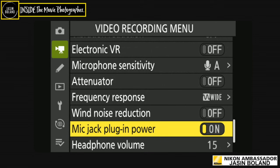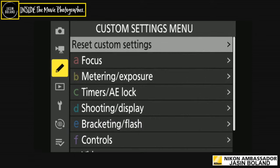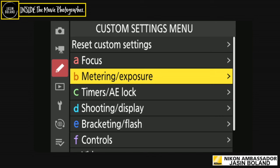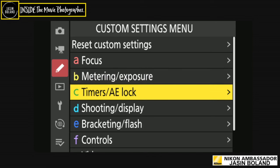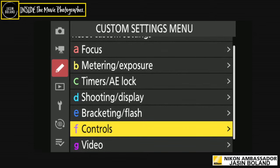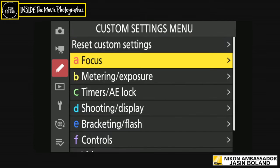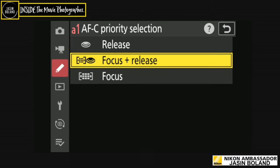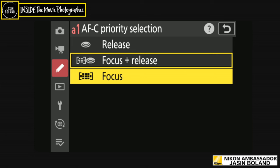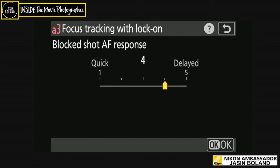Mic jack plug-in power — turn that off. Headphone volume. Now let's go deeper into the custom settings menu: A is for focus, B is for metering and exposure, C is for timers and auto-exposure locking, D is for shooting and display, E is for bracketing and flash, F is for controls, G is for video. For AFC I have it set to focus and release, though lately on my Z9 shooting 10-20 frames per second, I do have it set to focus only.